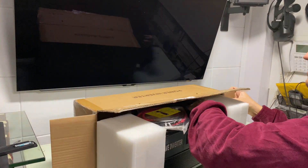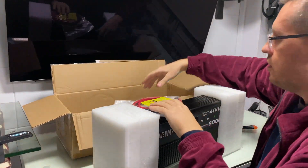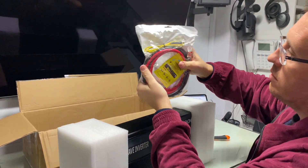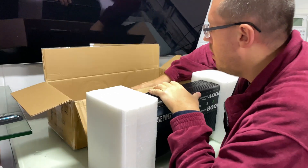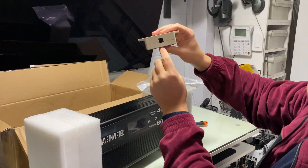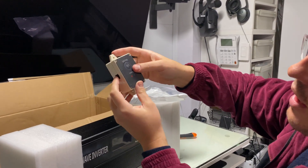Not to knock any of those other reviewers — I'm happy they're there. You get a big doubled-up cable in the box.